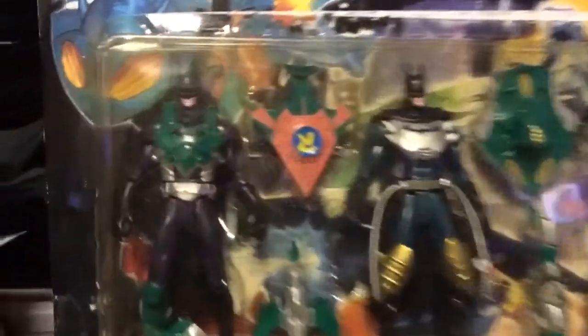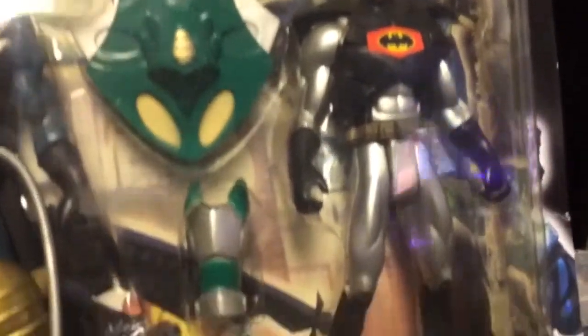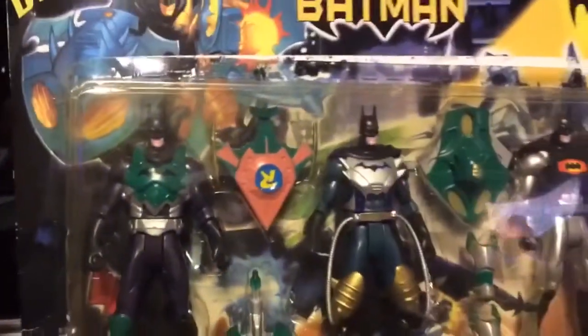Hello ladies and gentlemen and welcome to another review by Blue Dragon Reviews. Here we have the Batman Deluxe packaging, but it's actually a bootleg because this was something that was never released here in America.